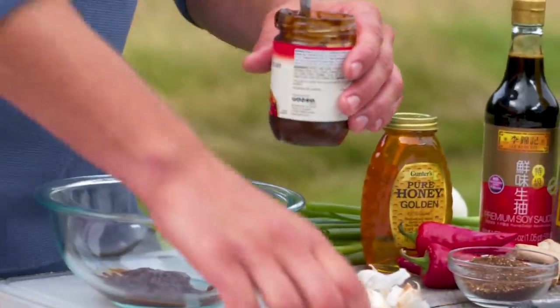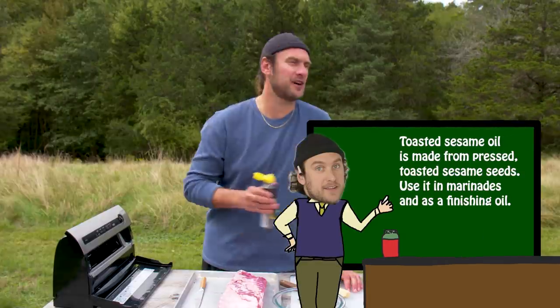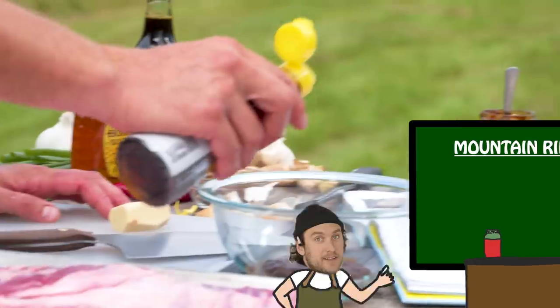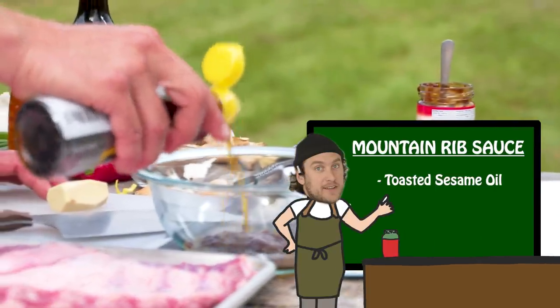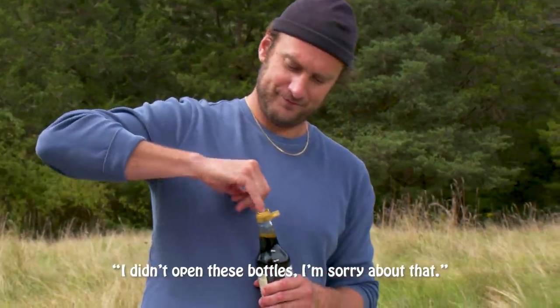And then right down the line, quarter cup of sesame oil. If you don't have sesame oil or it's not your thing — olive oil, sunflower, grape seed — whatever nice little oil you want. Soy sauce, shoyu, whatever you want to use. I didn't open this bottle, I'm sorry about that. We're probably gonna do about a quarter cup.